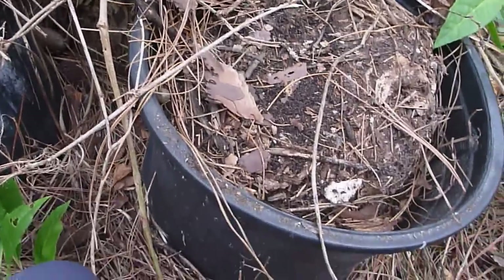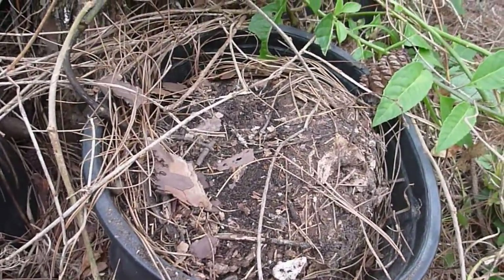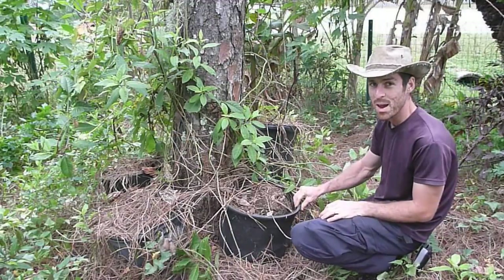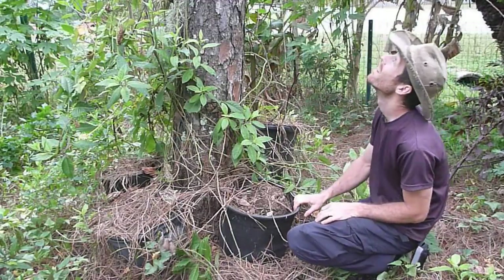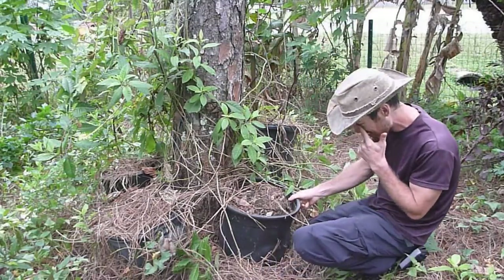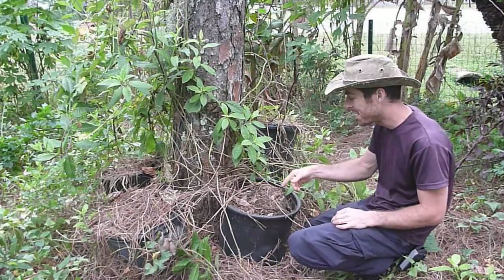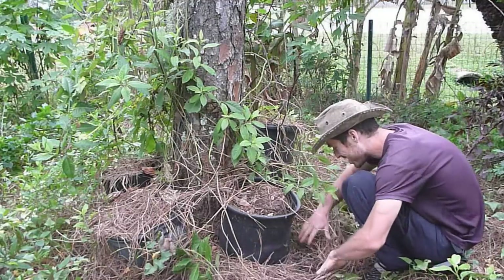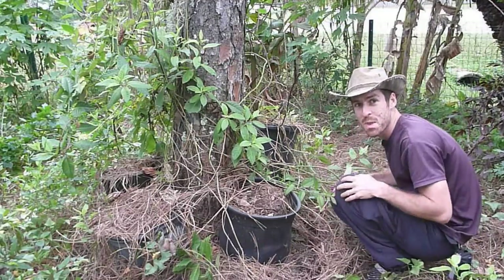So we'll see what happens when we dig this up. My guess is this pot is actually way too small for this yam. It's pretty well rooted in the ground — hopefully the yam isn't halfway in the pot and halfway in the ground. It could very well be, but we'll see.